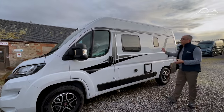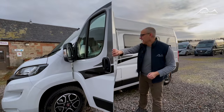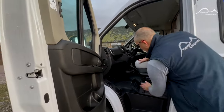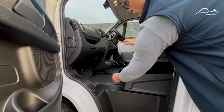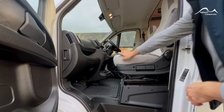Today we've got the Knauss Road 540 which we're going to go through with you for the handover. We'll begin as we always do in the cab — underneath the front passenger seat you've got your vehicle tool kit. It can be slid out to give you access. Your engine battery is located there and your bonnet release is on the end of the dashboard.